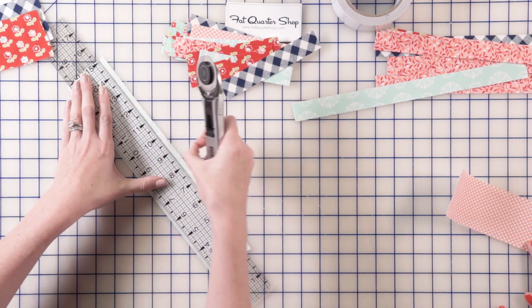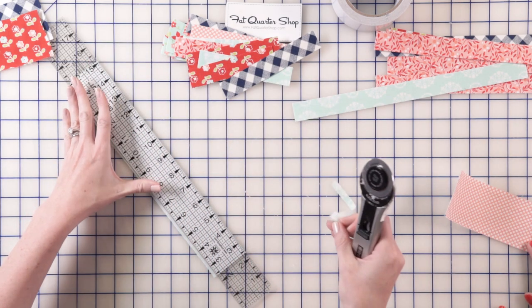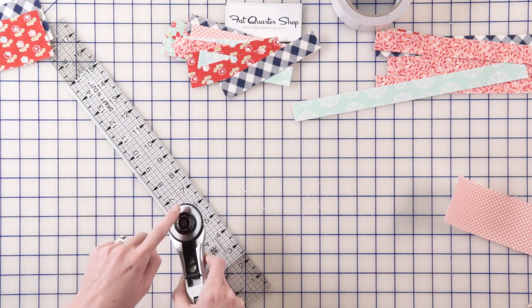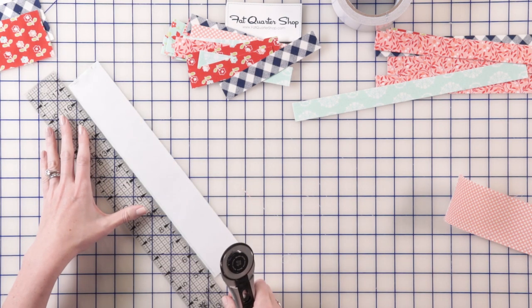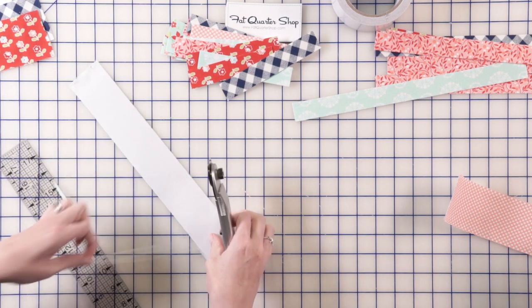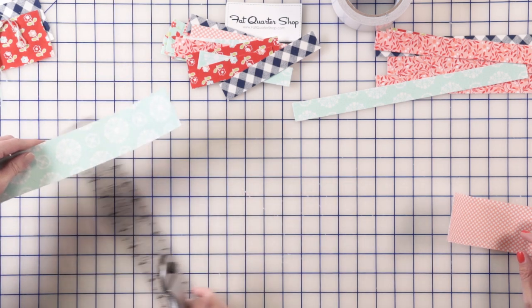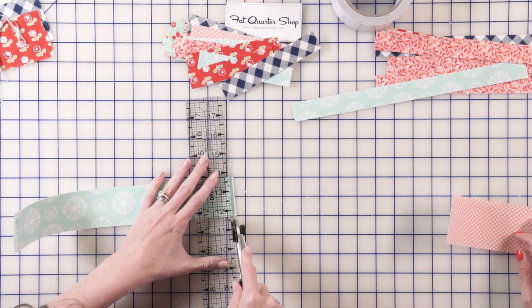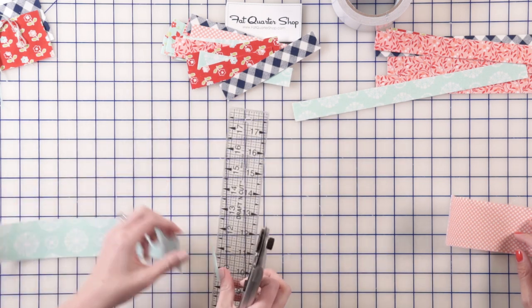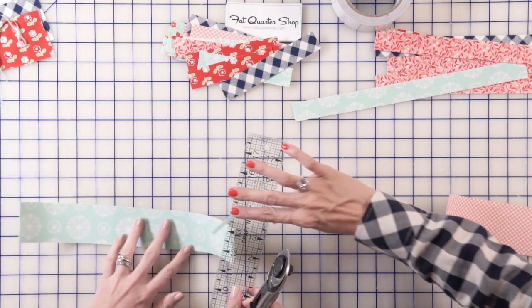By the way, I have a rotary cutter that is just for my washi tape, and I label the blade with washi — because this stuff is sticky, so you don't want to use your regular rotary cutter for it. Just use your old blades. Switch them out when you are done with fabric cutting. See, it sticks to everything.